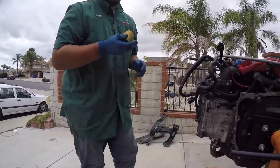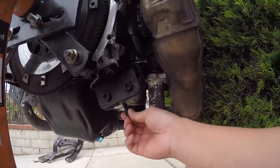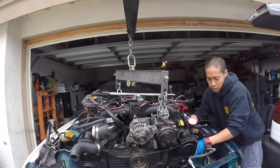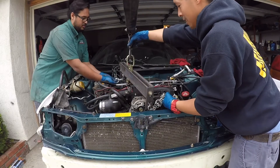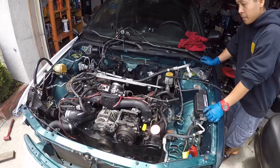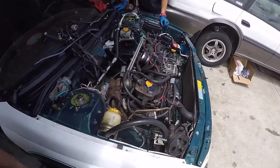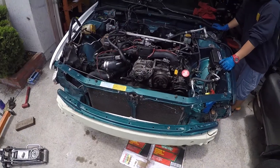We'll pop these out and put the new ones on — just to show you what the old one looks like so you can see why we're doing this. Motor's in. Now we're just going to button it up, throw a couple of accessories on, and push it back in the garage. That's probably all for today.